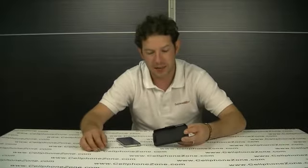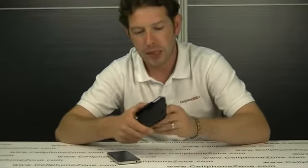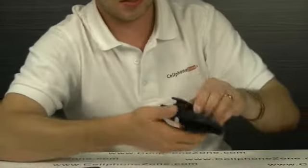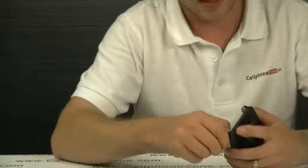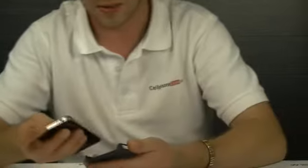Welcome to Cell Phone Zone. Today I've got an iPhone 4 belt clip carry case. It's fully adjustable so you can have it either way on your belt. It fits really nicely, and the case is completely detachable from the belt clip.